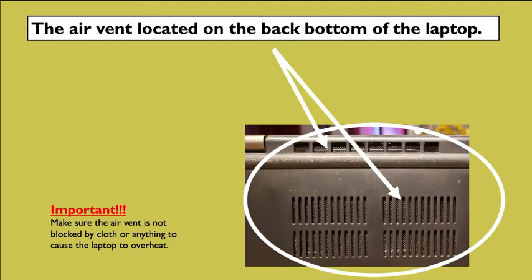When the vent gets clogged, your laptop will end up overheating. It does have an emergency shut-off mode where, if it gets to a certain point, your computer will shut down and won't turn on until it cools off. So if you want to prevent that from happening, make sure you don't cover your air vent or let it get clogged up with dust, dirt, or lint.